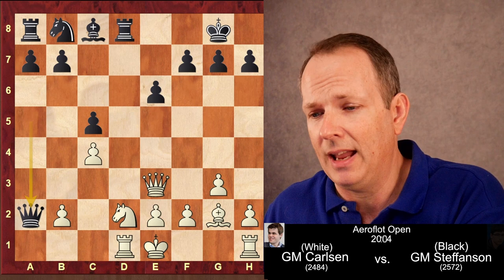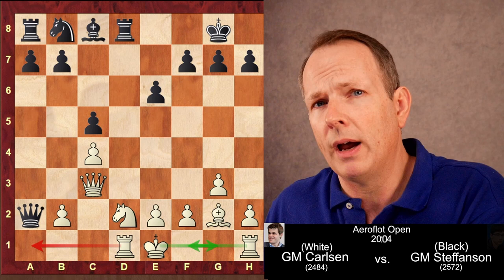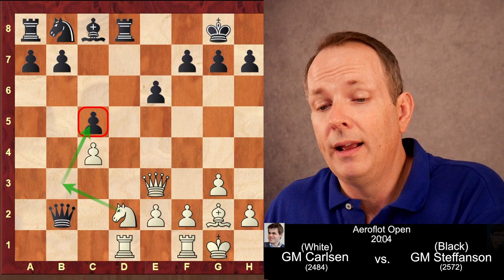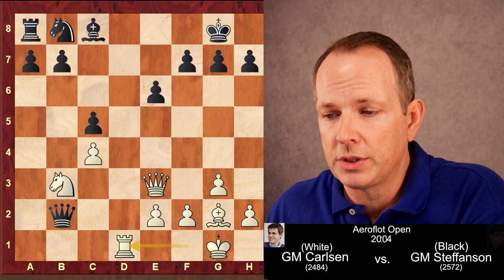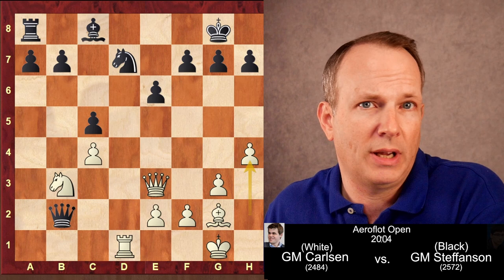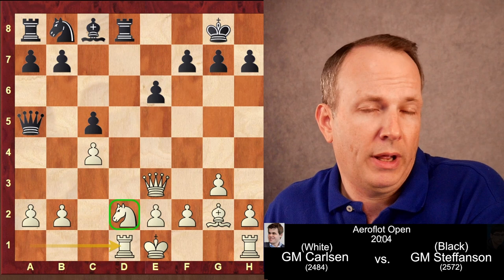Taking on A2 would actually be a mistake. One option is Carlsen plays queen to C3, and after castling short, the threat of rook to A1 winning the queen causes all kinds of trouble. But actually white can just castle and let black take the second pawn too — you can put this into a computer and white still has a clear advantage. The threat of knight to B3 grabbing the C5 pawn is very strong. The bind on black's queenside is so strong computers say just play H4 — black can't do anything. This rook to D1 idea was really brilliant.